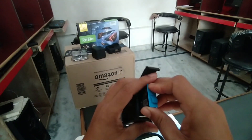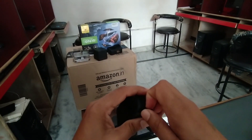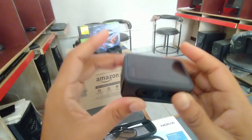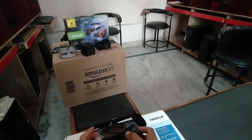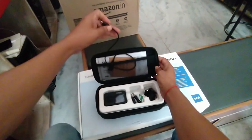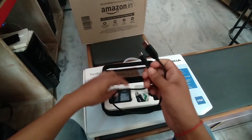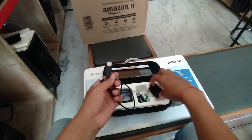1720 mAh की battery है और लगभग एक घंटे चलती है इसकी battery। यह ऐसा कुछ हमारा GoPro है और इसके साथ दी हुई है हमारी SS series - यह data cable है जिसे GoPro को charge किया जाता है।